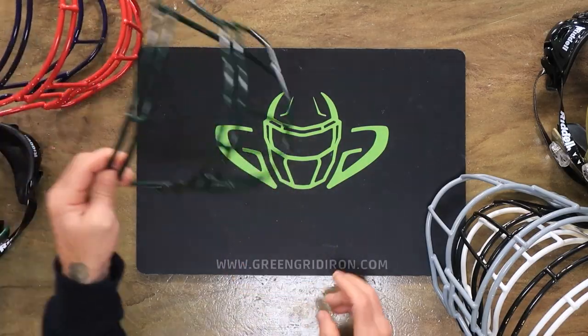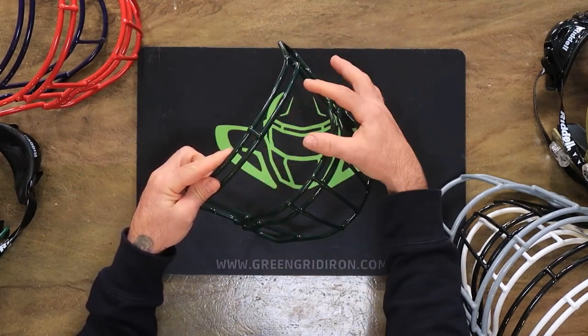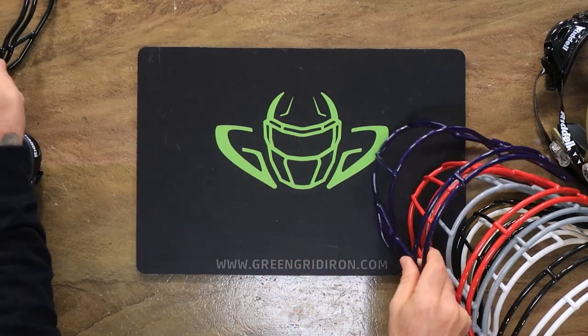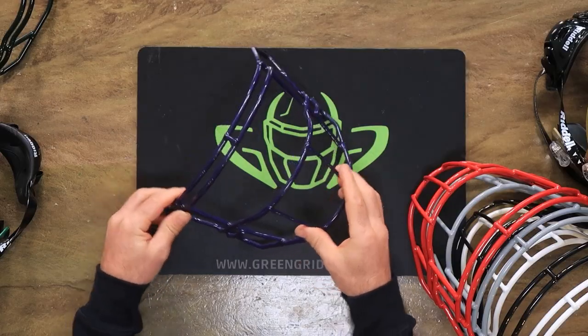The first mask, the SF-2BD, is really the most versatile. It still has that big view, but it also has extra oral protection. Then we have the SF-2BD-SW. This is the most popular one — while it's not the most common, it's the most highly sought after.